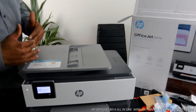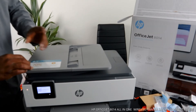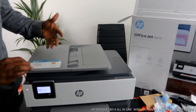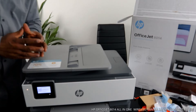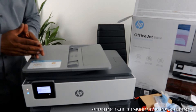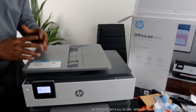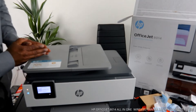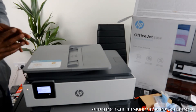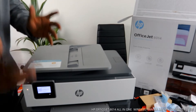This one comes with a three-month ink trial. To receive this service, you need to register at hpinstantink.com and sign up. It's not free of charge, but you can cancel it anytime you want. The benefit is that HP will send ink to your home address, so you will never run out of ink. But if you change your mind, as I said, you can cancel it. I myself sometimes prefer pay-as-you-go.